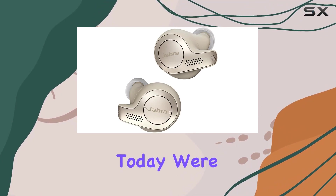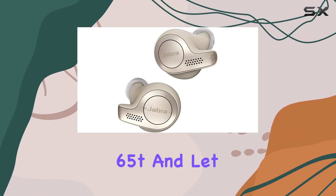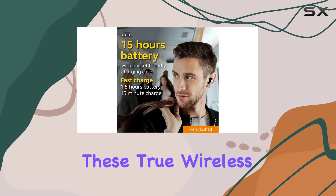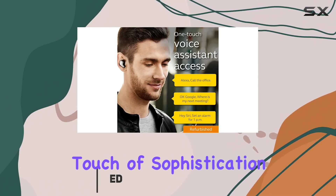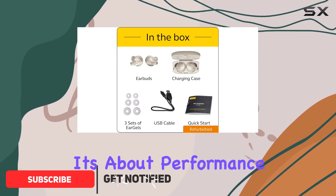Hey everyone, today we're diving into the Jabra Elite 65t. These true wireless earbuds are a game changer. The gold beige color adds a touch of sophistication, but it's not just about looks — it's about performance.